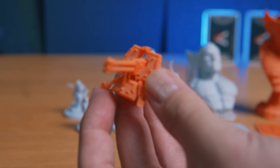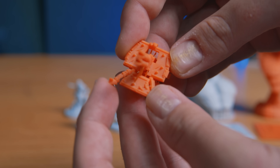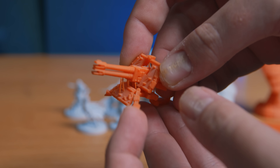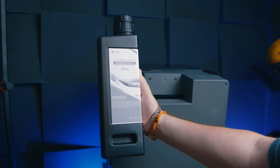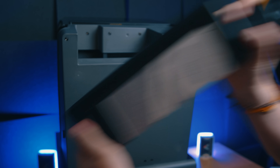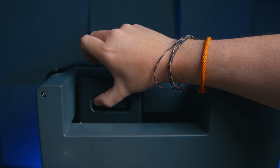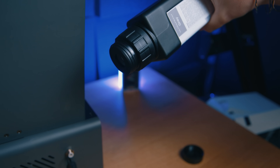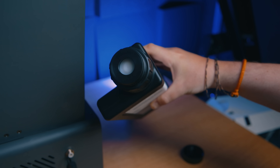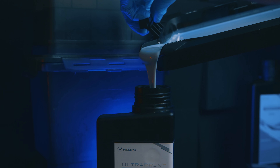They've also got PAM 10, which is a little bit more robust and gives you sharper details — in my experience it's also given me pretty decent, flexible, and sturdy miniatures. Then they have PAT 10, which is transparent, and I haven't tested it yet because I haven't got a project that needs a transparent resin — if you can think of a good one, let me know in the comments. The cool thing about the resin is it comes in specifically shaped bottles: unscrew the cap, shake it up, and it slots into the back of the printer to steadily feed itself into the printing vat.